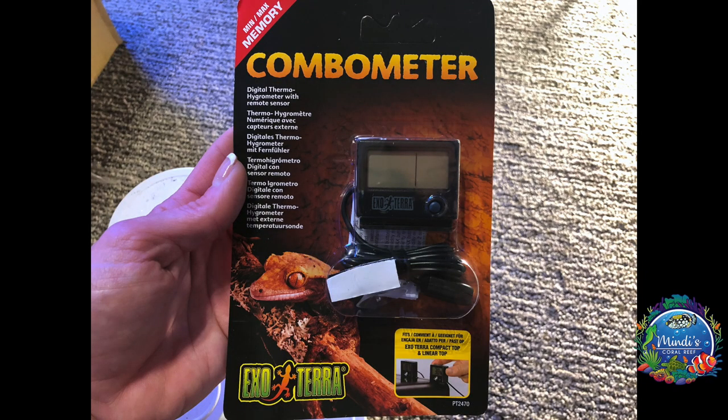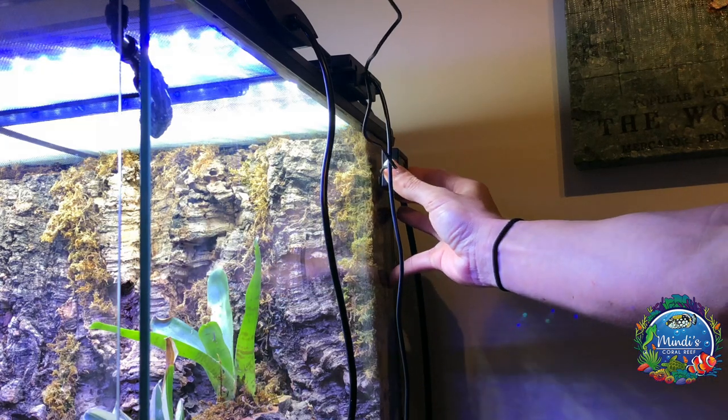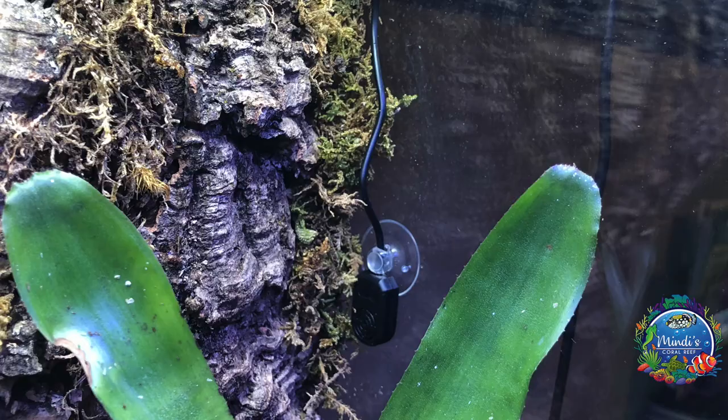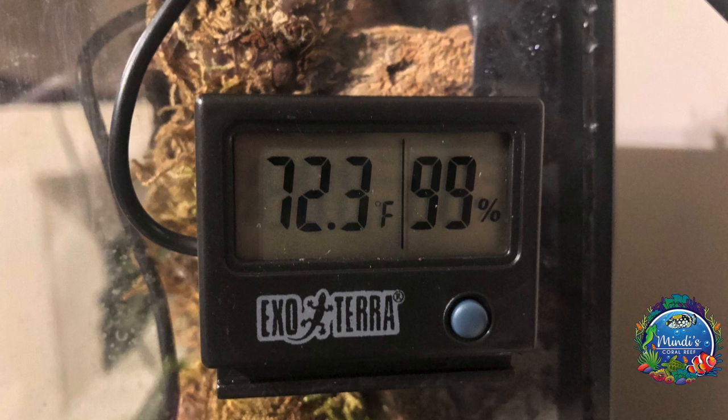Adding the Exo Terra combo meter allows me to be sure of the exact temperature and humidity level inside my vivarium so my dart frogs are never uncomfortable. Temperatures are ideal around 72 to 80 degrees Fahrenheit and 80% humidity.